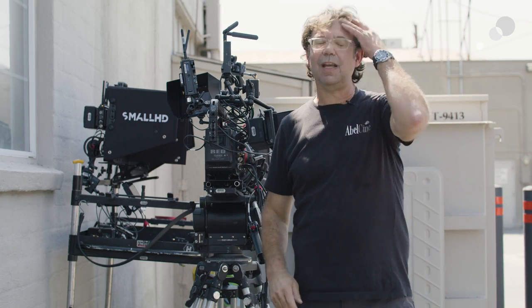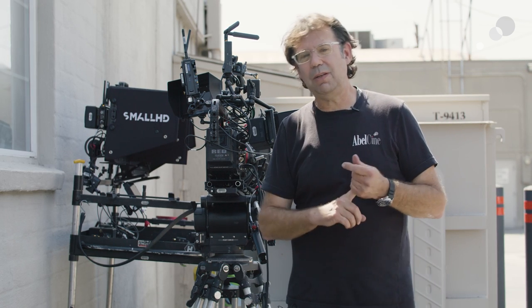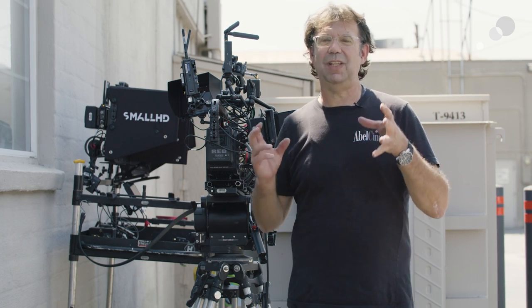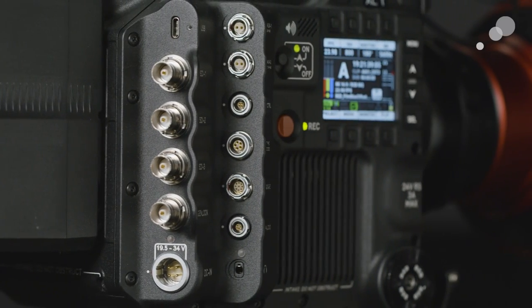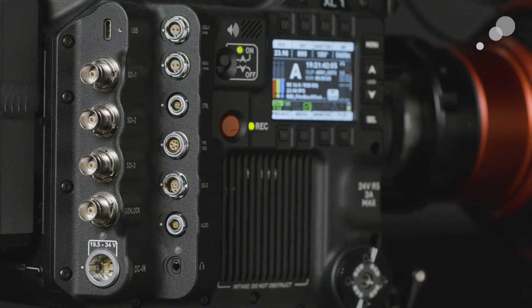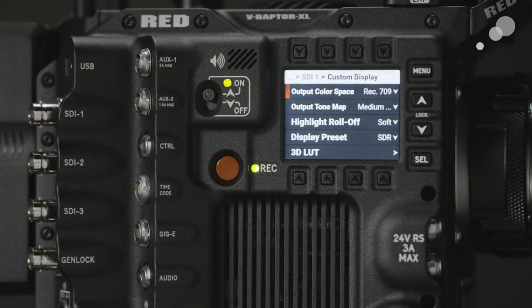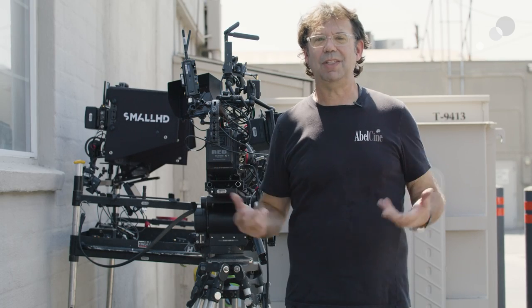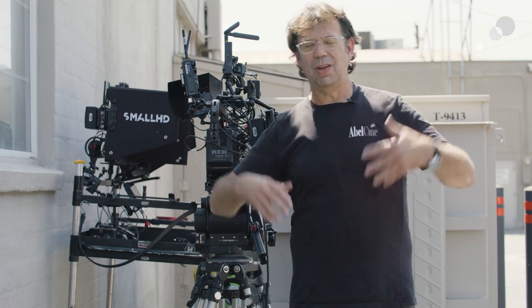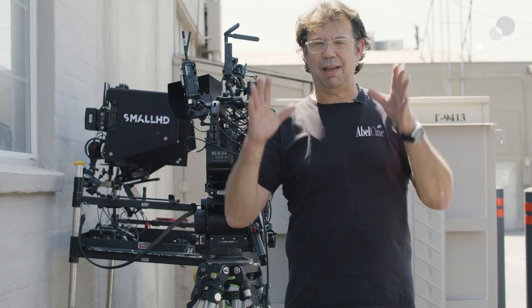I've got two Teradeks plugged into the camera — one signal going to the focus puller and one to the director. Here's where it gets interesting: I have 1920 by 1080 outputs and I can put a discrete look on each of those SDIs. On SDI one, I've got a 709 going to the focus puller. On SDI two, I have a customized look for the director, so they have the look they want and can be in the headspace of storytelling.